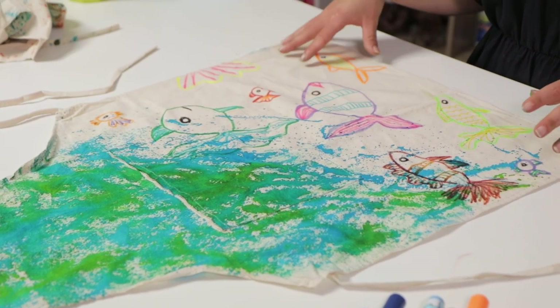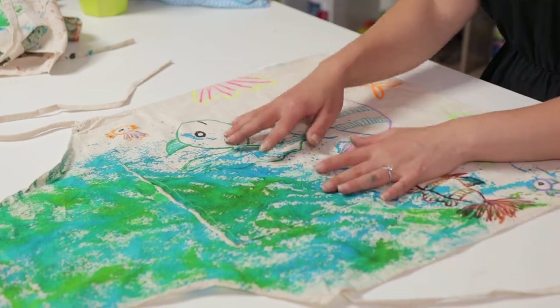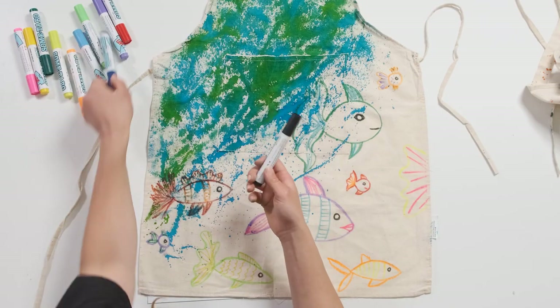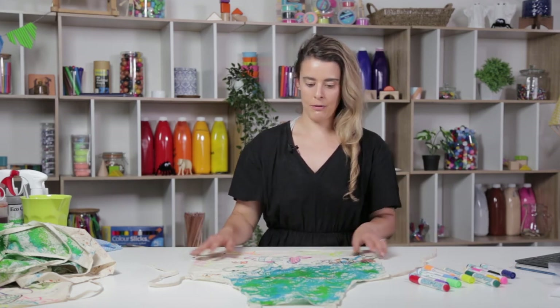So now I've finished drawing the design for my apron. I've stuck to the areas where there isn't too much ink, because it's very faint when you're working over the top of the ink, especially with lighter colours. But you can get away with using dark colours like black and darker blue — they'll show up okay over the coloured sections. Otherwise, I'm happy with my apron.